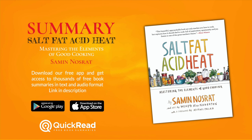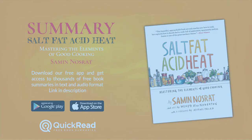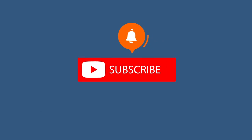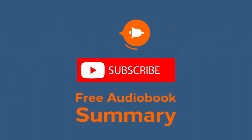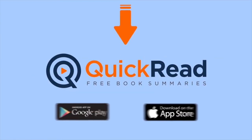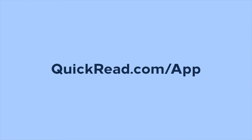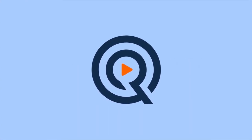This has been a summary of Salt, Fat, Acid, Heat: Mastering the Elements of Good Cooking by Samin Nosrat, written by Alyssa Burnett and Quick Read, narrated by Alex Smith. Did you like this audiobook summary? Click the like button to support our channel and subscribe to get notified each time we post a new free audiobook summary on YouTube. You can also download our free app at quickread.com/app and enjoy thousands of other free book and audiobook summaries.